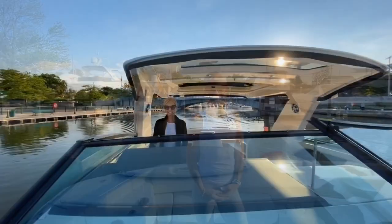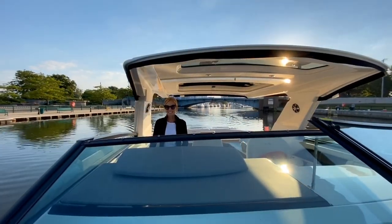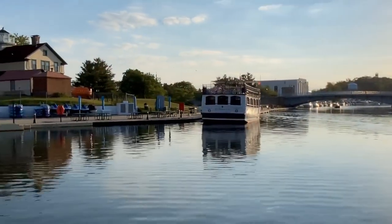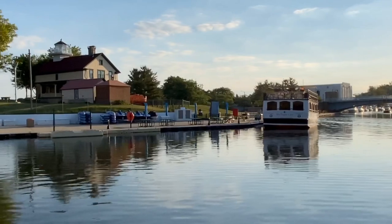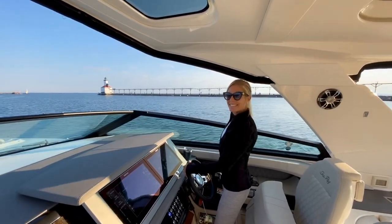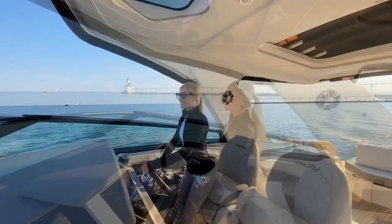Good morning, welcome to Sea Ray Saturday Morning Fitness. Today we're heading out onto the water. It's a beautiful day — here we go!